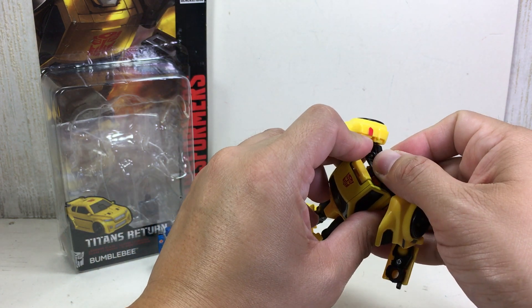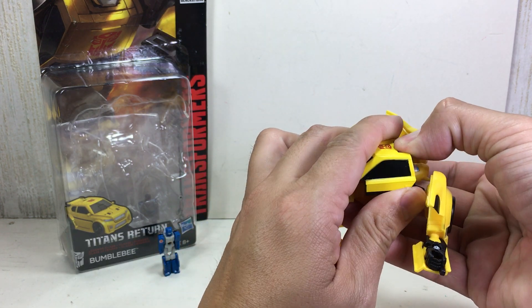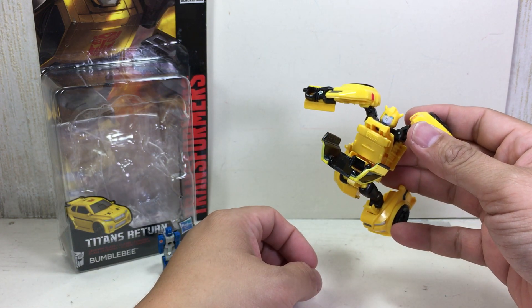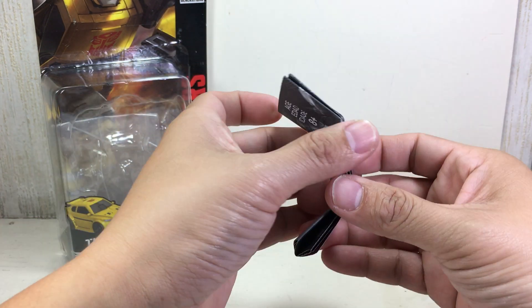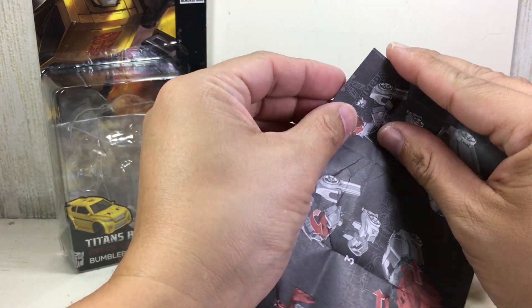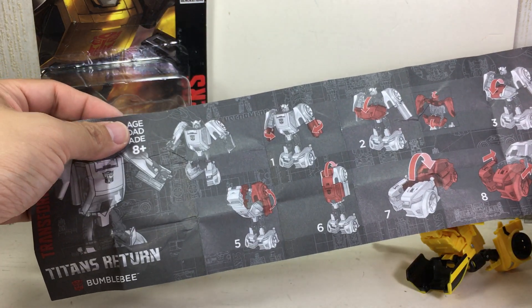First thing you want to do is detach this part. The first time I tried to do this, I detached it this way and wondered what the next step was. The instruction sheet — because of the grayscale — is very difficult to see, especially if you have poor eyesight.